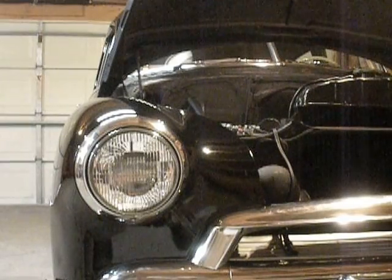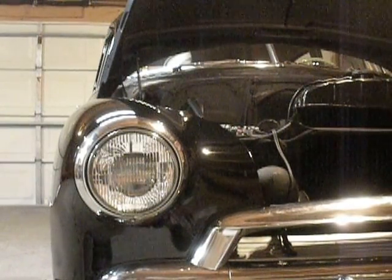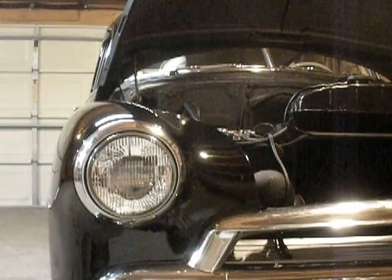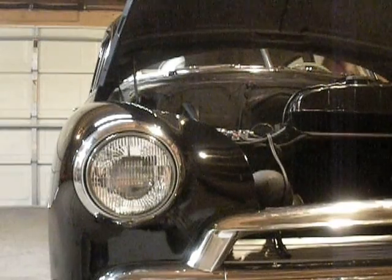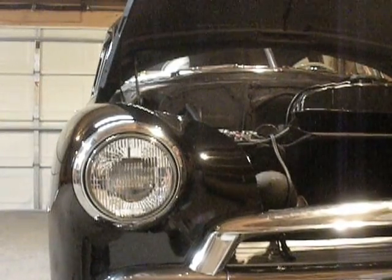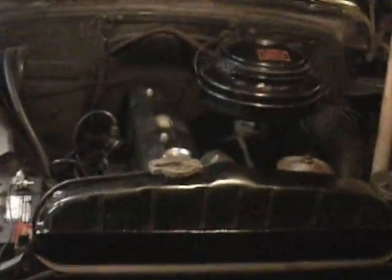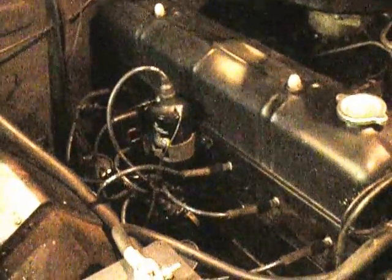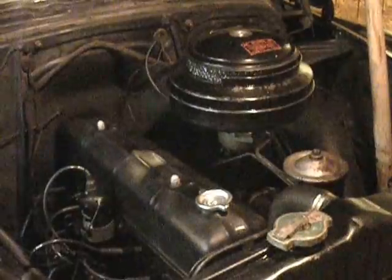This is what a properly set up 6-volt system will sound like when you turn it over. Now I'm going to turn the key down. It turns over just as well as any 12-volt setup out there. The proper ground, good cable, and the starter, which is fairly easy to rebuild yourself. It took me a couple hours to do the whole thing. If you're patient, replacing the brushes and the brush springs and cleaning everything up - bingo. Excellent start on a 6-volt system. Thanks for watching.